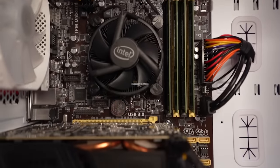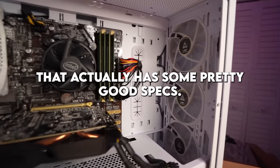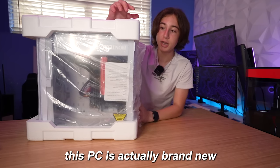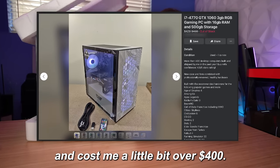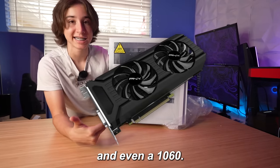Inside this box is one of the cheapest gaming PCs you can get from Facebook Marketplace that actually has some pretty good specs. Unlike most PCs from Facebook Marketplace, this PC is actually brand new and cost me a little bit over $400. Inside this PC, we have a Core i7, 16 gigabytes of RAM, and even a 1060.